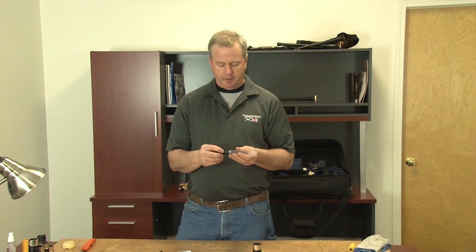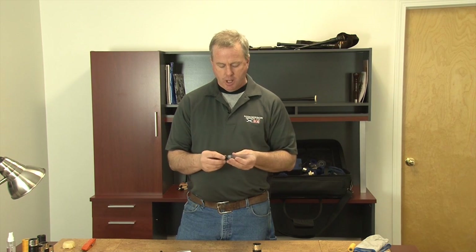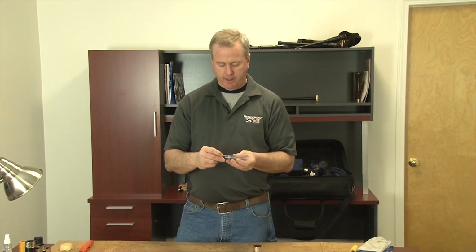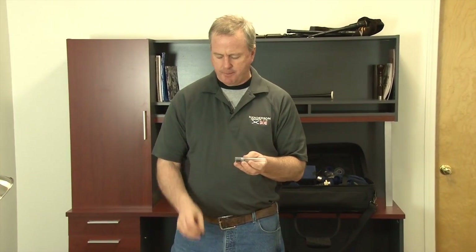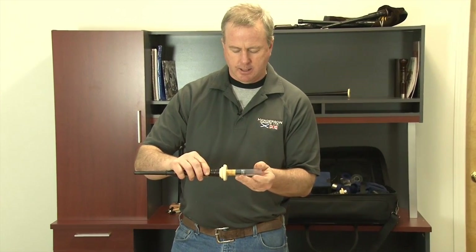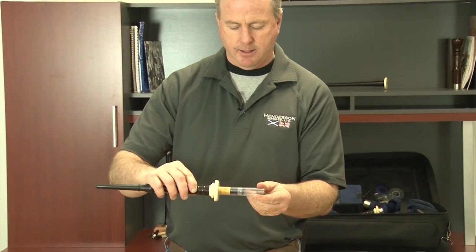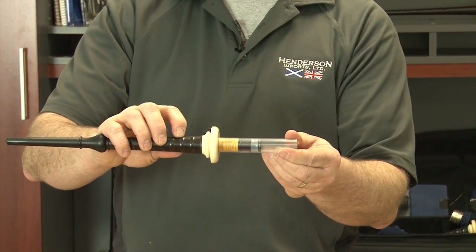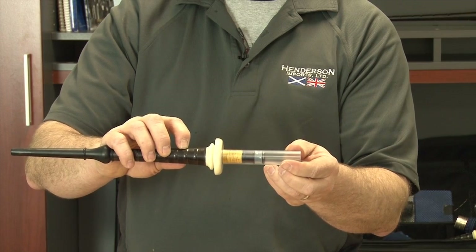Another nice feature about the moose valve is it can be installed as a water trap. Many people love this option. What you want to do is go about your normal installation of the moose valve — snugging it up, seating it into the stock — inserting it so we know there's no space between the blowpipe and the moose valve in the stock.